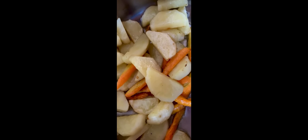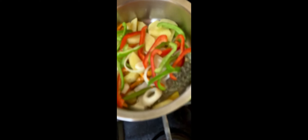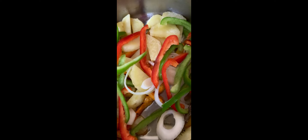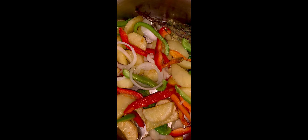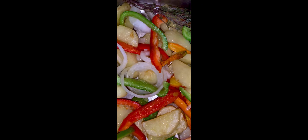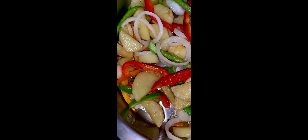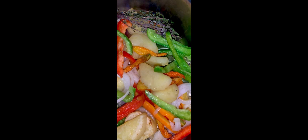After 15 minutes, it's now time to add our red and green bell peppers with our onions. Allow this to stir fry for another two minutes.